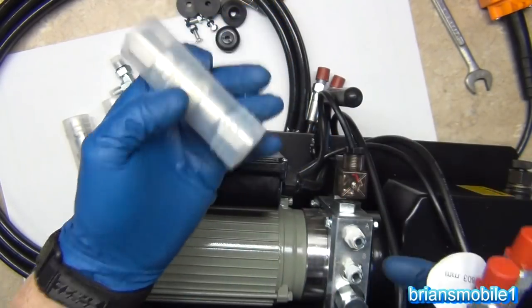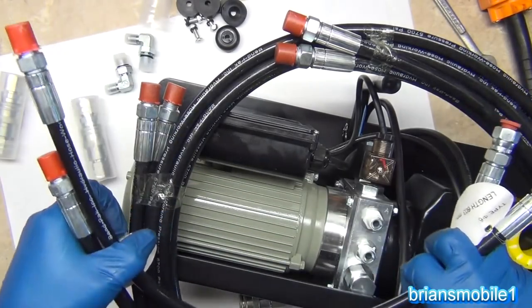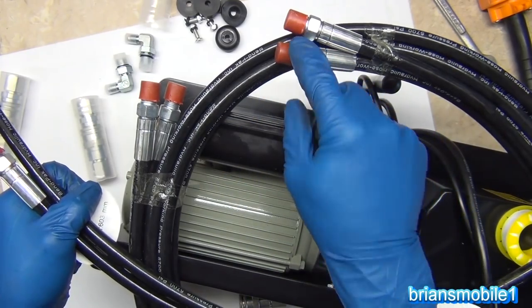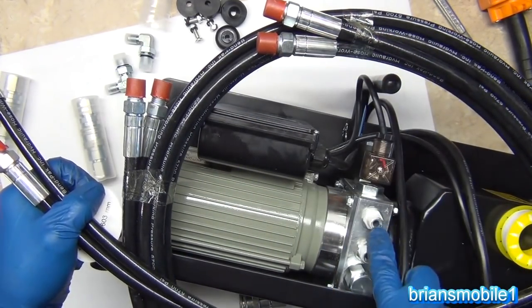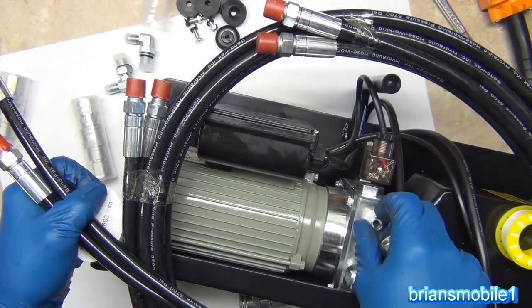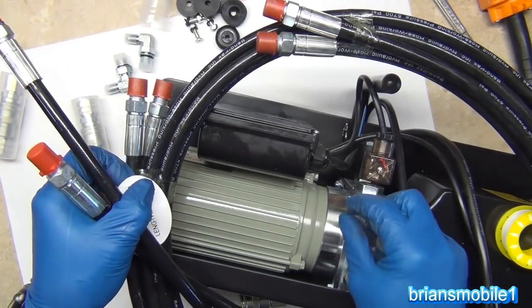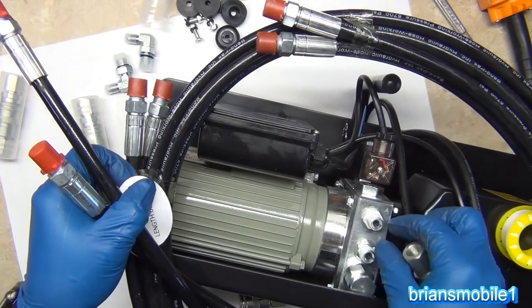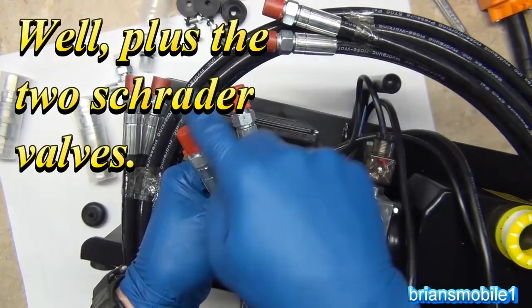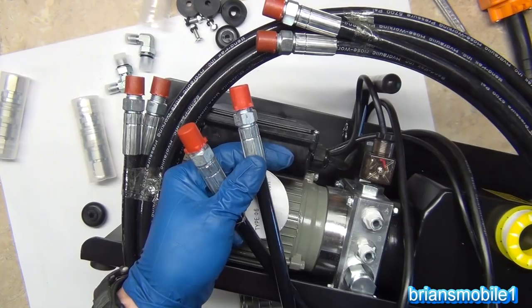You've got this big round hose and then short lengths of hose — all of these receive a female fitting with Teflon wrapped three times. Don't have it hang over the edge; you can see on this one how the edge is clean and clear. If Teflon gets over the edge it can contaminate the hydraulics and mess you up. Make sure there's a little metal sticking out and then Teflon below that. The O-ring side goes to the pump.